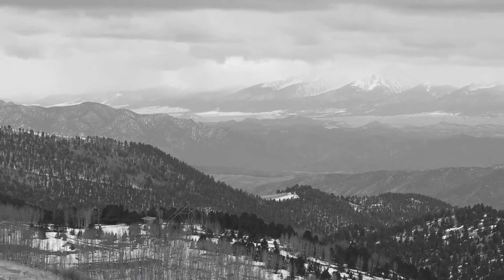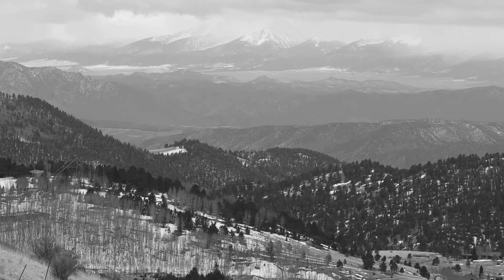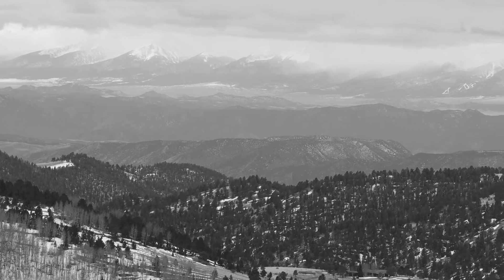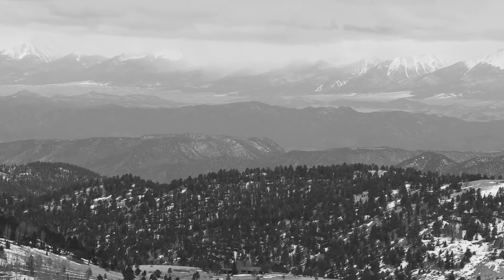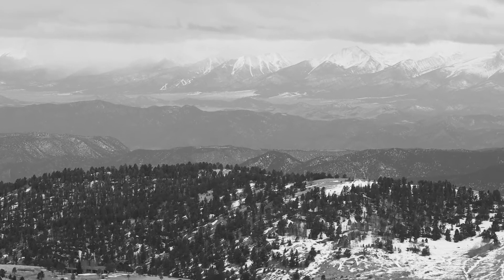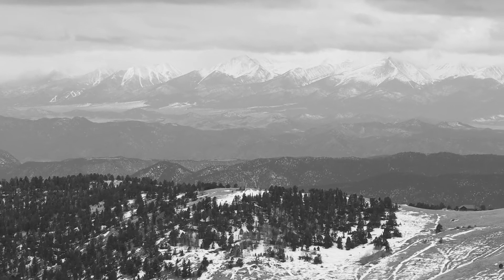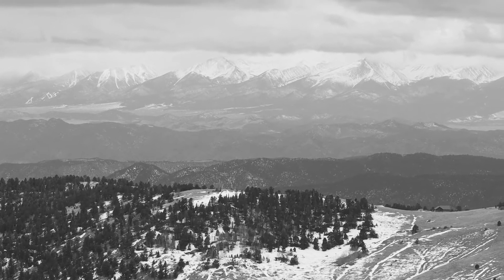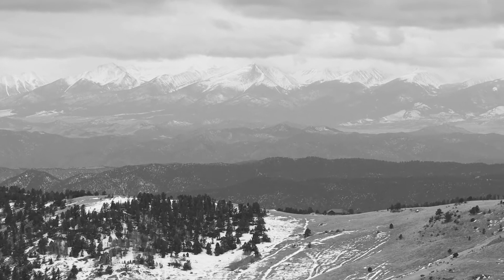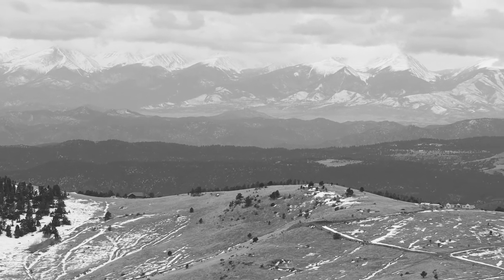We're at the overlook on Highway 67. The Sangre de Cristos are in the background and Cripple Creek is down below. The meter is calling for 500th of a second at f15, and I'm going to get out and take a shot with the black and white film.